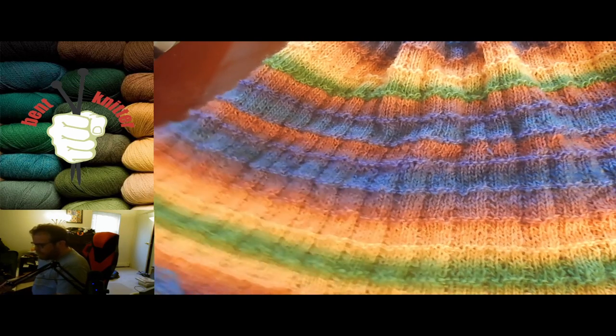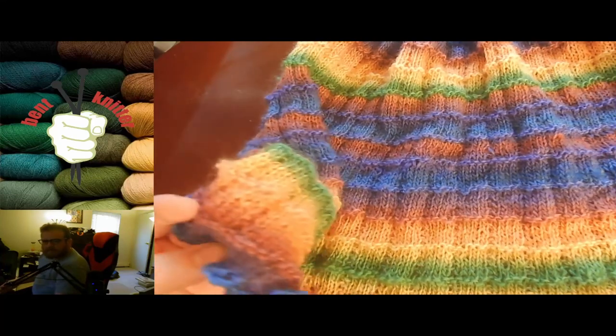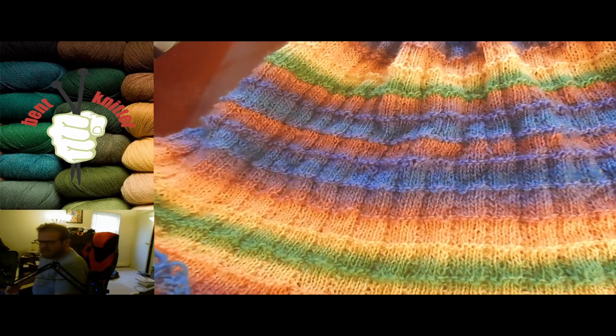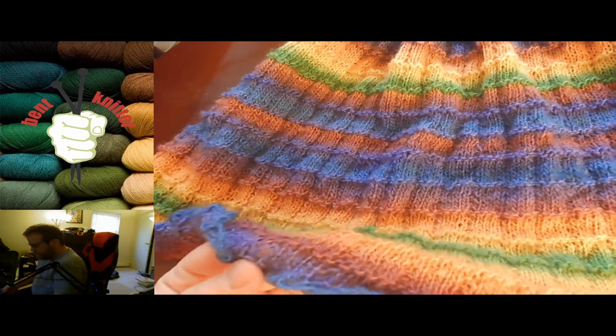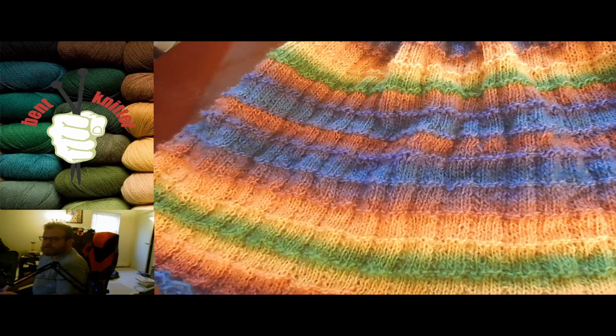It is very soft yarn and very easy to work with. It does feel kind of cotton-y. I'll look up the fiber makeup and put it in the description below.